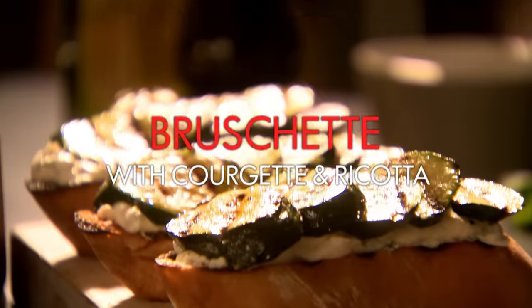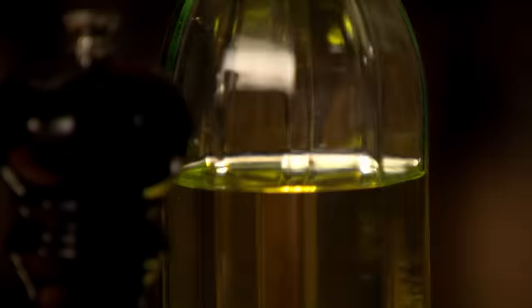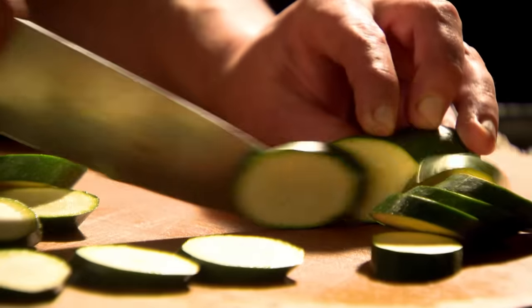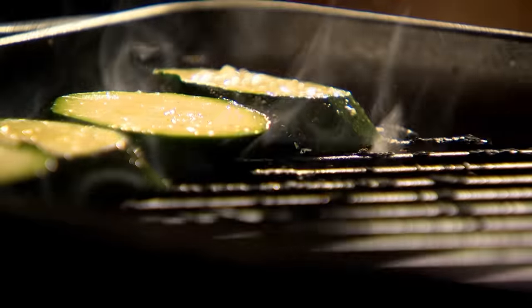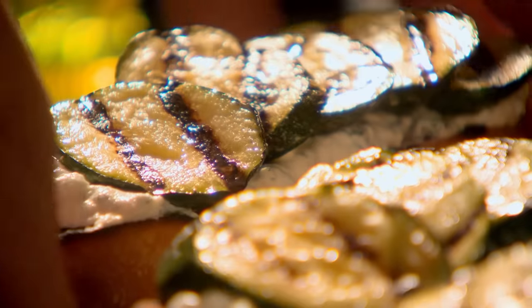Griddle courgette, ricotta and mint bruschetta. For this recipe you'll need a griddle pan — an essential piece of kit for that chargrill look. Cut thick slices of ciabatta bread, drizzle both sides with olive oil, season with salt and pepper, and griddle each side until toasted. Slice courgettes diagonally into half-centimetre thick pieces, coat in olive oil and seasoning, and sear on a smoking hot griddle pan until bar-marked on both sides. Roughly chop mint leaves, combine with creamy ricotta, spread onto the toasted ciabatta and top with the seared courgette. Super simple and super tasty.